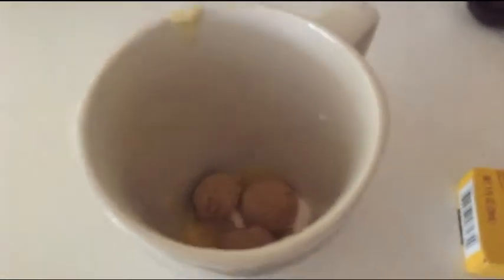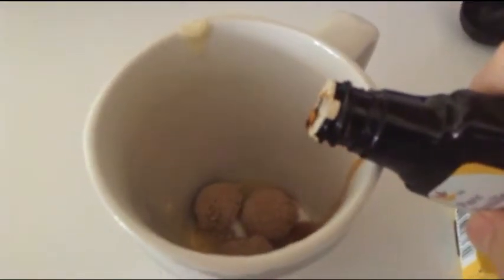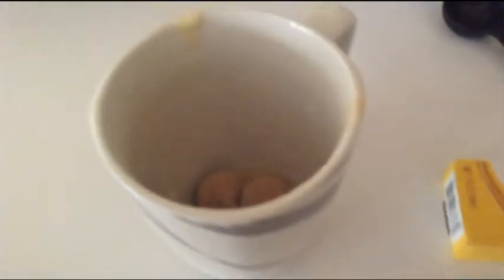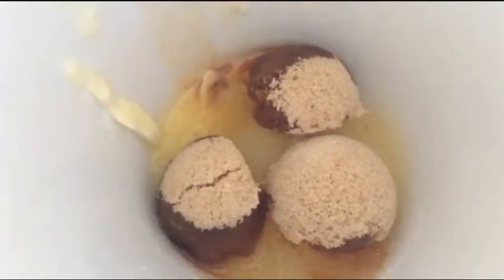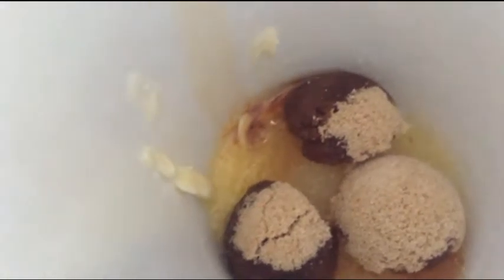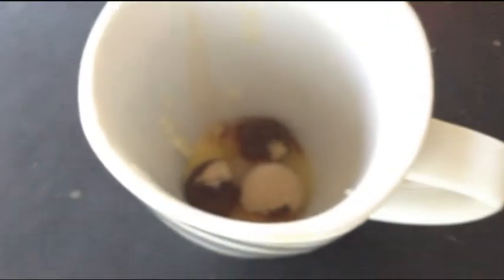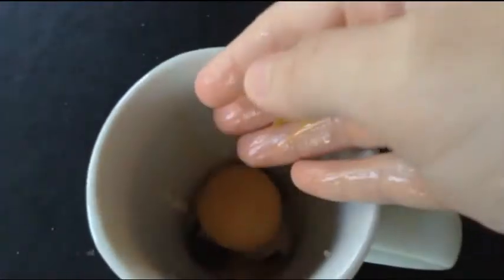I'm going to put in about 4 drops of vanilla extract — just a little bit. So I put all of that in, and now we're going to sprinkle in a little pinch of salt, and then your 1 egg yolk in there.